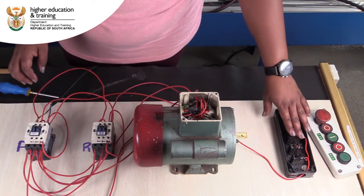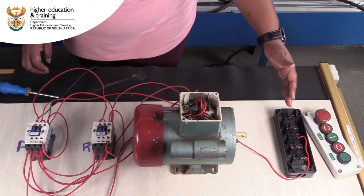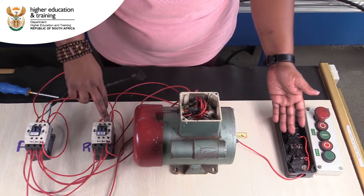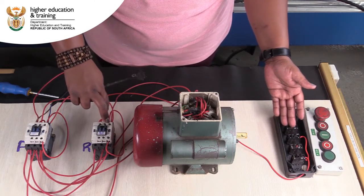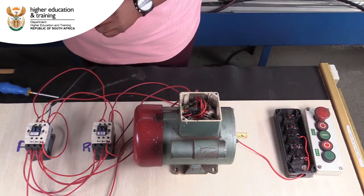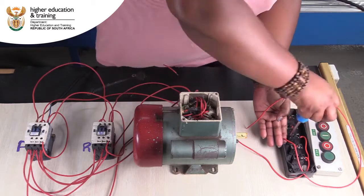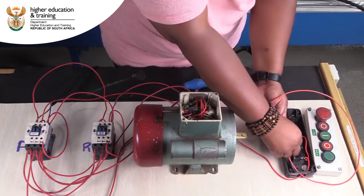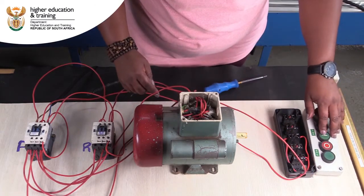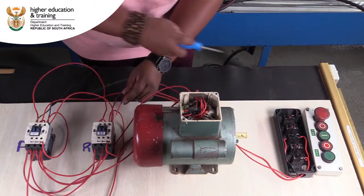Now that I've wired the supply side of my start buttons, I'm going to go out of each individual start button. I'm going to start with the reverse one — it has to come onto the supply side of my coil in order for my coil to have 220 volts across it. This is my reverse and it's the top one, so it's going to go onto my A1 of the reverse contactor.